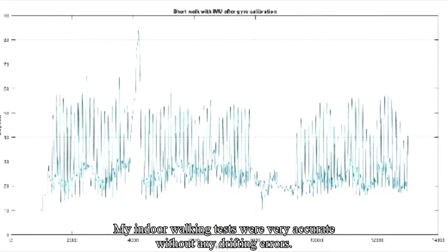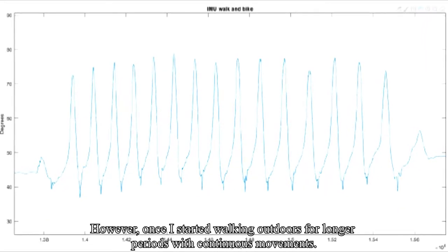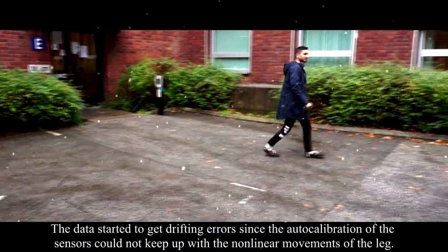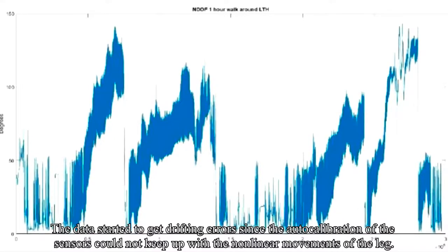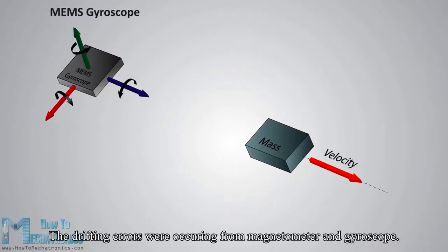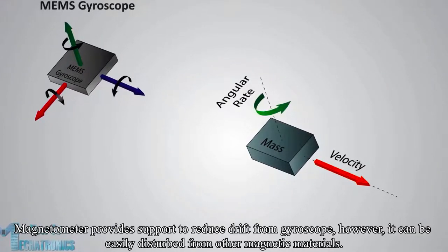In the beginning, my outdoor walking tests were very accurate without any drifting errors. However, once I started walking outdoors for longer periods with continuous movements, the data started to get drifting errors, since the auto-calibration of the sensors could not keep up with the nonlinear movements. The drifting errors were occurring from the magnetometer and gyroscope.